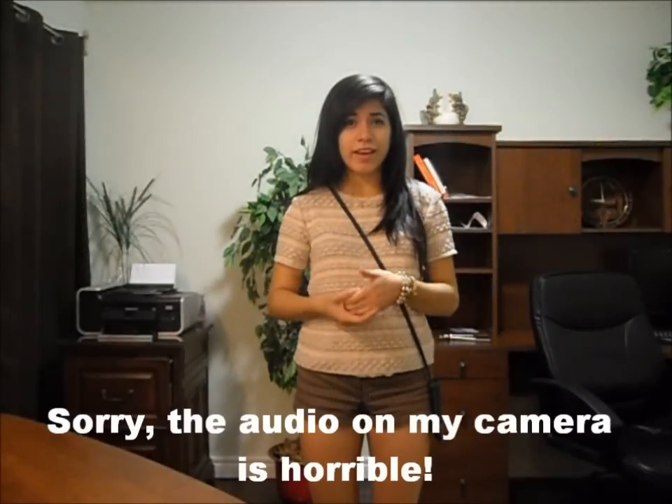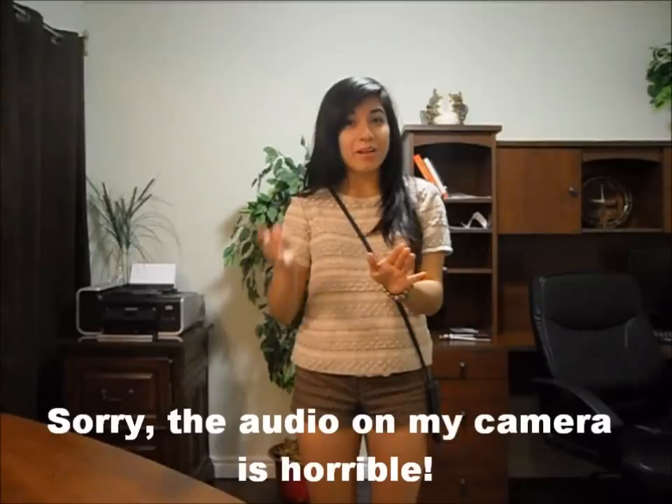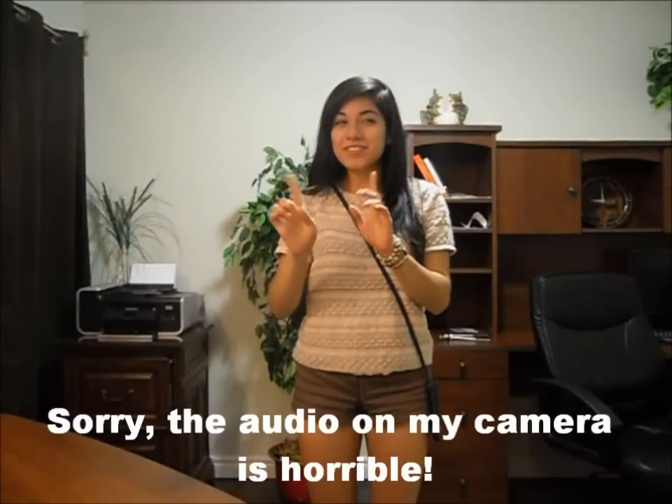Hey guys, it's Sarah. So today I have a video. I know it's been quite a while, but don't worry, I have lots of videos planned up. I'm free now, so it's all good.